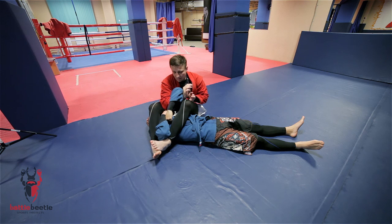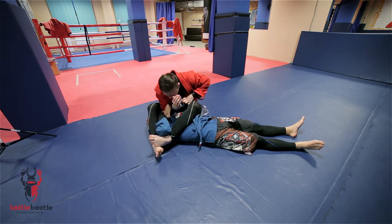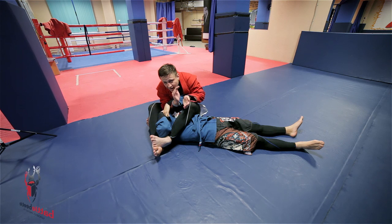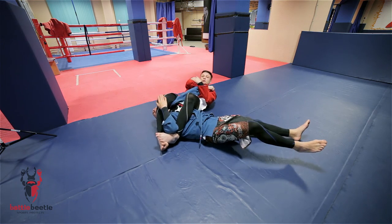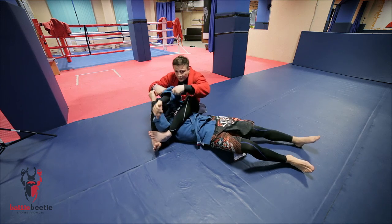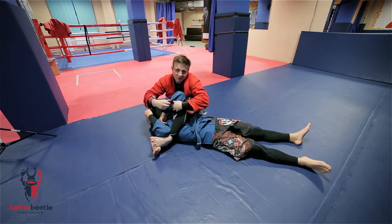My personal favorite grip break here is to get my wrist closer to his wrist and put his forearm on my chest. Then I connect my hands here, stick to his forearm and turn. Finish the arm bar here — he taps, you get your arm raised. As simple as that.